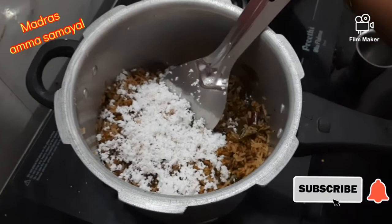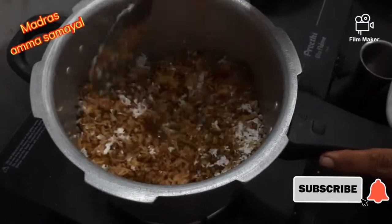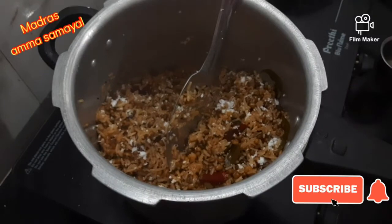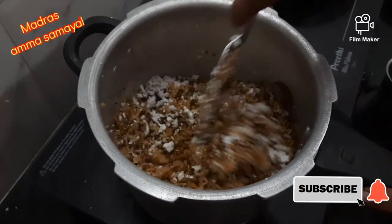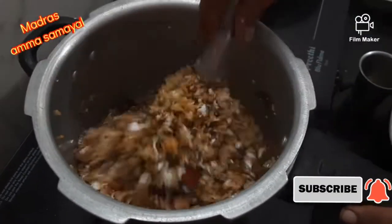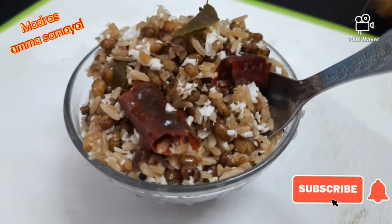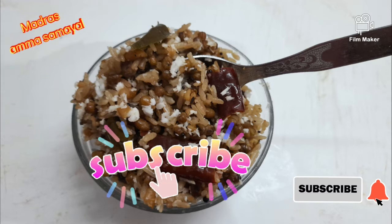This is a healthy and good taste of the rice. If you want to make it, you can add a little bit of egg. If you want to make the egg version, please comment below. Subscribe to Amma Samayil channel. Thank you.